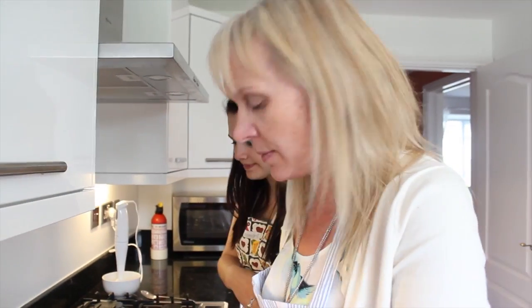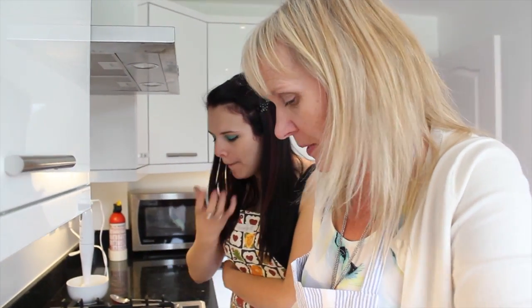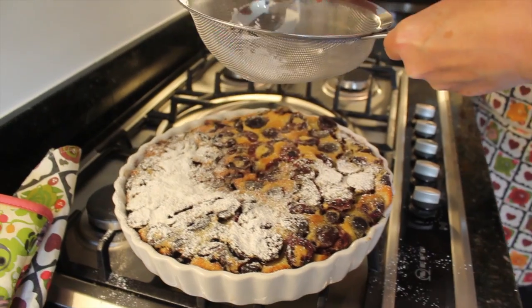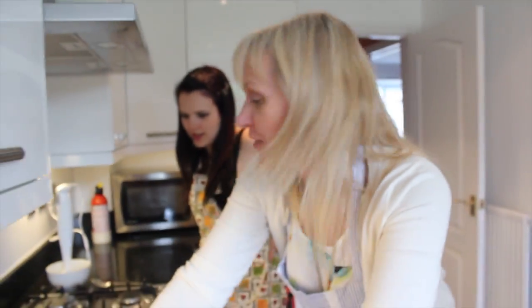The next thing we need to do — and we have to do this very quickly, you have to serve it quickly as well — is sprinkle icing sugar over the top. It looks pretty but apparently it also adds just the right amount of sweetness. Sprinkle sprinkle — looks like snow!